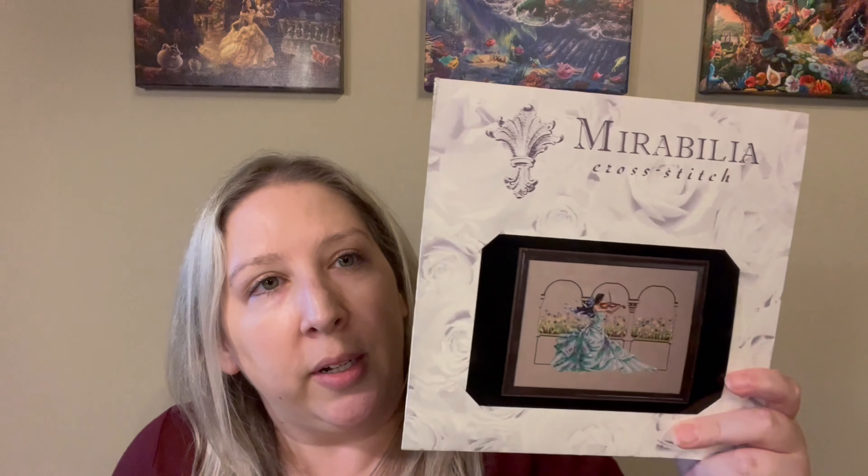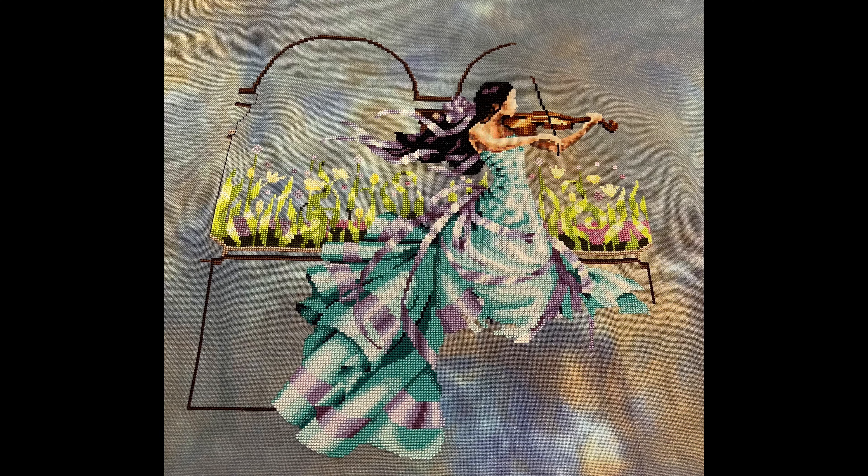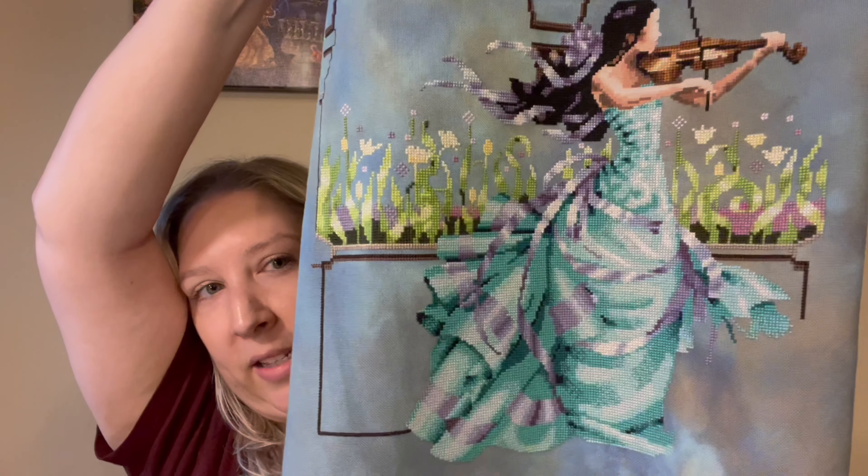Now we're going to get into my WIPs — I worked on four pieces this month. I was very busy and had a lot of stitching time. First off, let's look at my Mirabilia. This is Garden Prelude. Here is what she will look like when she's finished. I have made a change to the fabric — I haven't gone with the natural brown linen that is called for. I am using Fabrics by Stephanie Loki in a 32-count evenweave. There is so much dress on this piece, y'all.